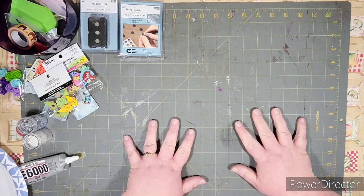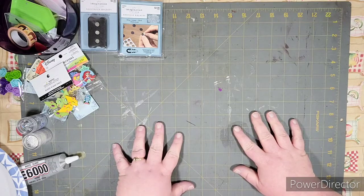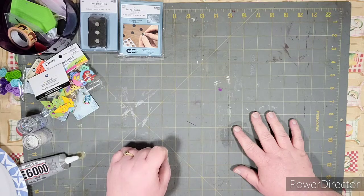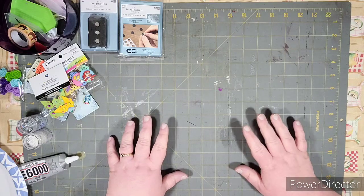Hey everybody, welcome back to Tinkering Time. I'm Jen, and today I'm going to be showing you some things that I picked up at Hobby Lobby and Walmart, and a few Christmas presents that I forgot to unbox in the last video. I'm going to be making my own cover minders.